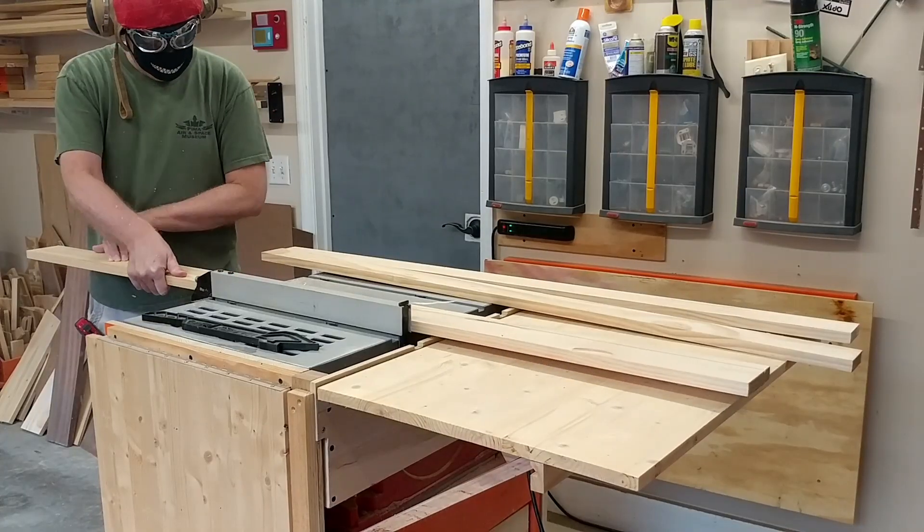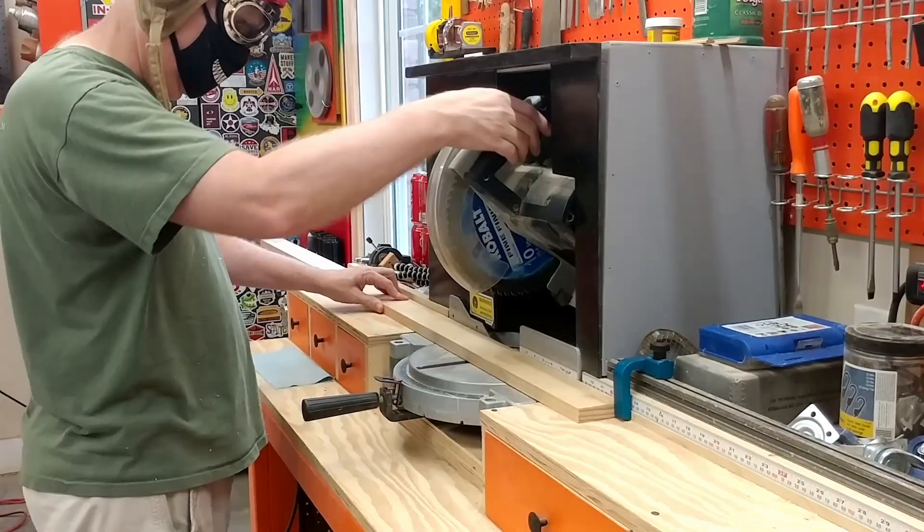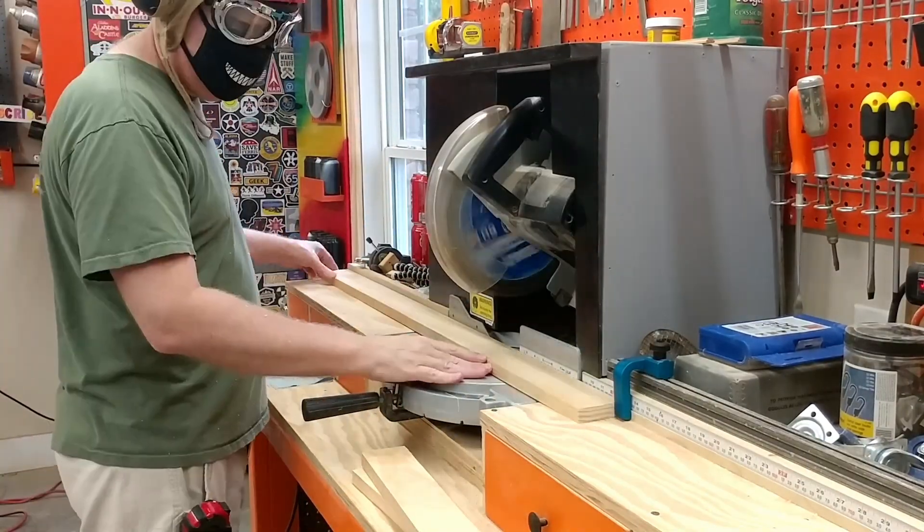Well, now that you see what the electric safe can do, we'll show you how we made it. The first step in the build process is to cut pine boards into the proper widths and lengths needed to build the box.